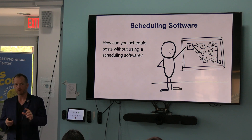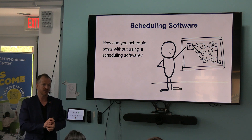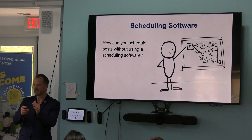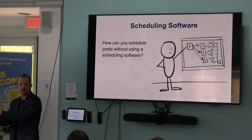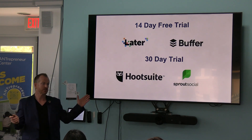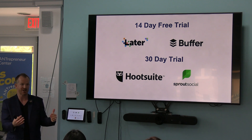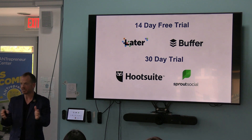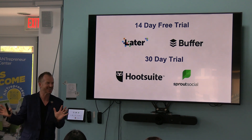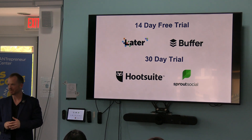There are scheduling softwares, but within the actual platforms you can also schedule natively — you can schedule a tweet, a LinkedIn post — but you're doing it on each individual platform, as opposed to having something where you can schedule them all. If you don't have a scheduling platform, they actually have 14 and 30 day trials. So you could gather all the content, sign up for the platform, use it, schedule it — as long as the trial doesn't end before giving day, you're okay. Then it's a matter of seeing how that all works. Get under the hood on it.